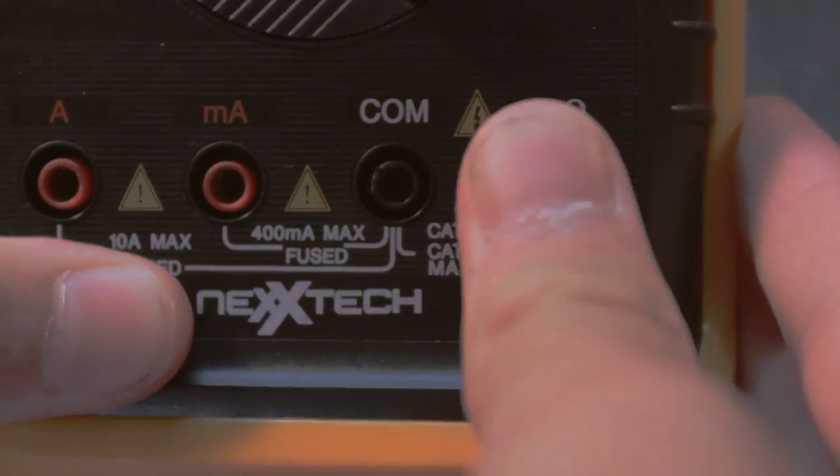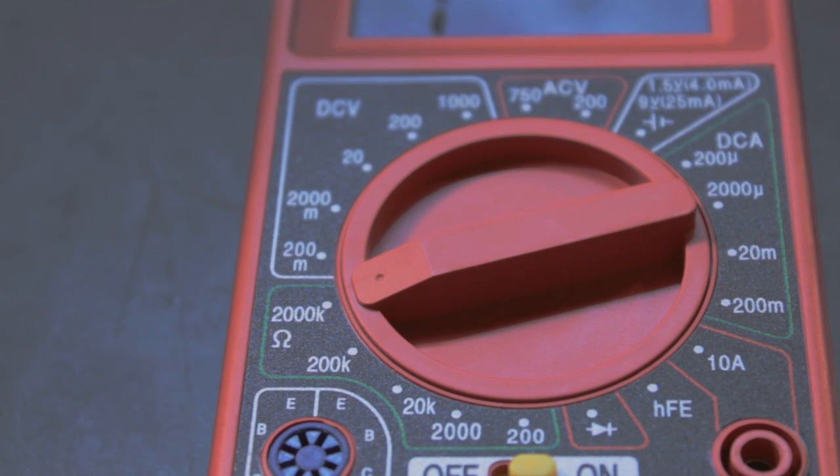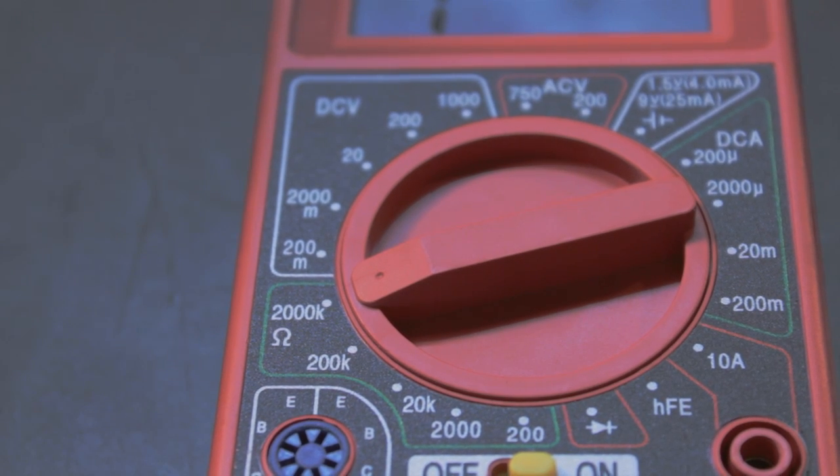So to start, connect your multimeter leads to your multimeter. Now set your meter to the ohms range. If your meter is not an auto-ranging meter, you're going to want to set it to the highest range, as we're probably going to be measuring in the order of megaohms.